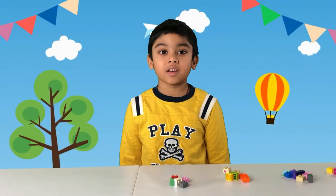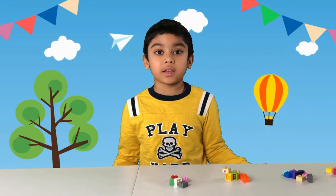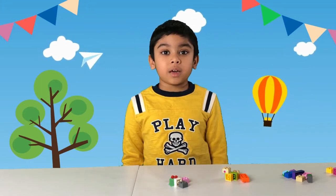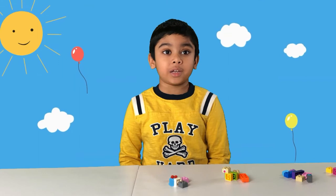Hi kids, welcome back to Curious of the Channel! Today we're going to make numbers out of Legos. Pay attention to each number and let's build number one in the next video.